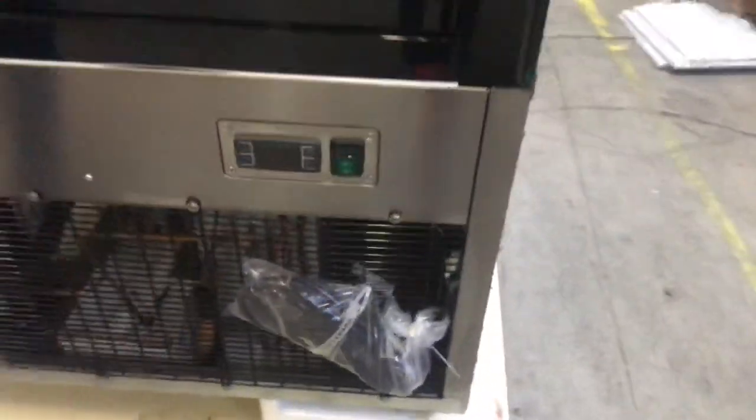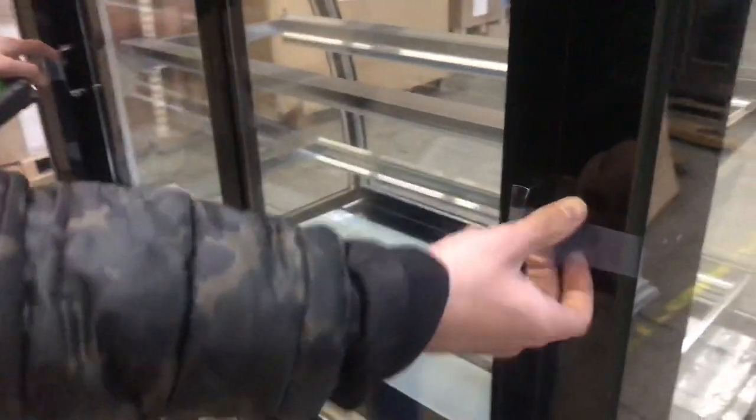On the bottom, you locate your compressor as well. Your plug as well over here in the back. And on the back, you have your sliding doors with handles.